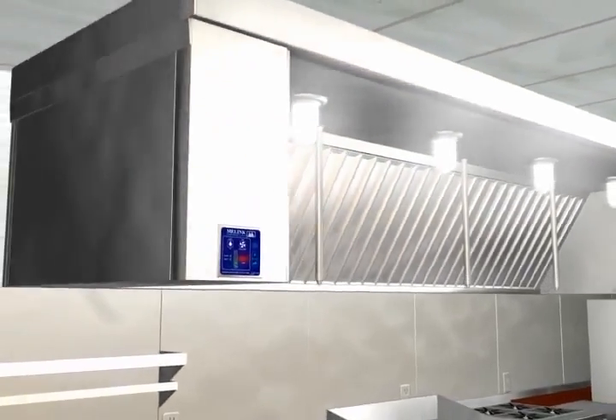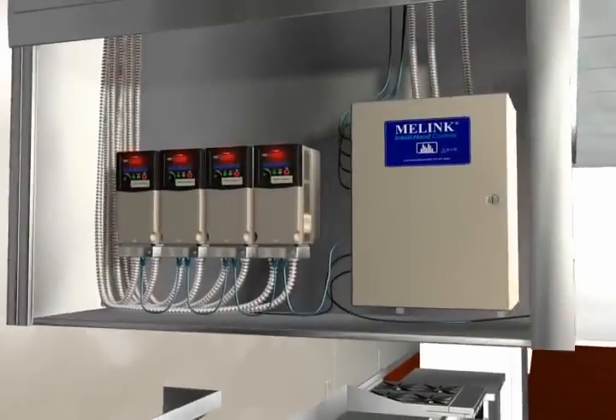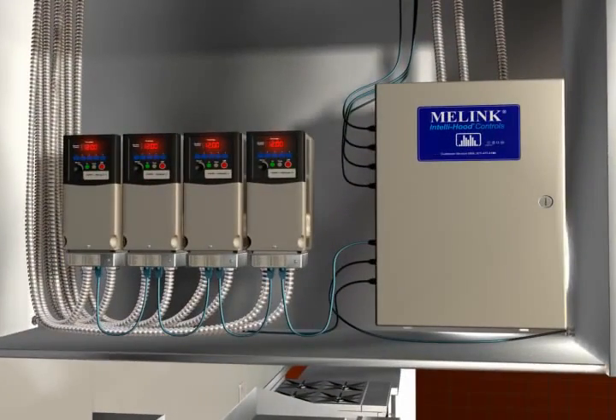A processor and variable speed drives are typically installed in the hood and cabinet. The processor acts as the brain of the system and the drives control the speed of the exhaust and make up air fans.